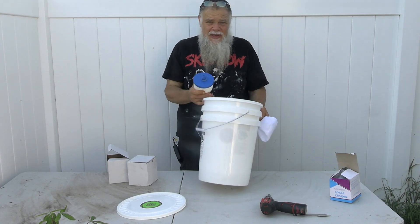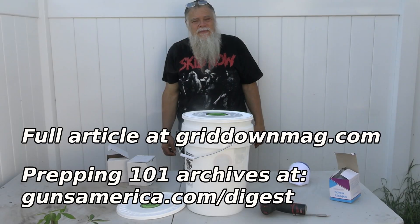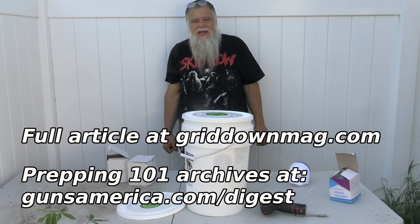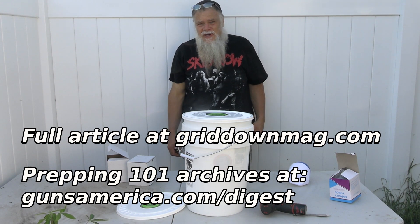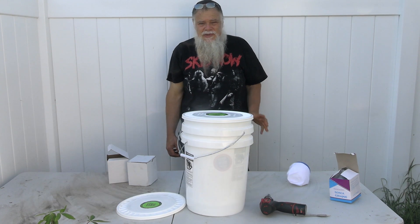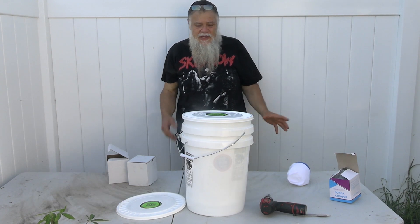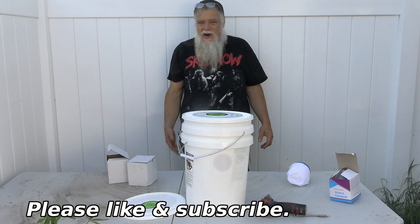I'm going to show you with some plastic buckets how to duplicate the Berkey system. Welcome back to Grid Down Prepping at Guns America Digest. If you haven't subscribed to Guns America Digest, you should do so at GunsAmerica.com/digest. Usually the articles that go along with these videos have a lot more details and they will also have product links.